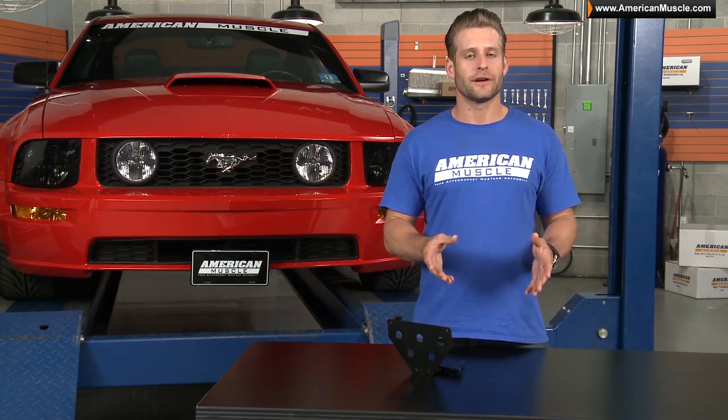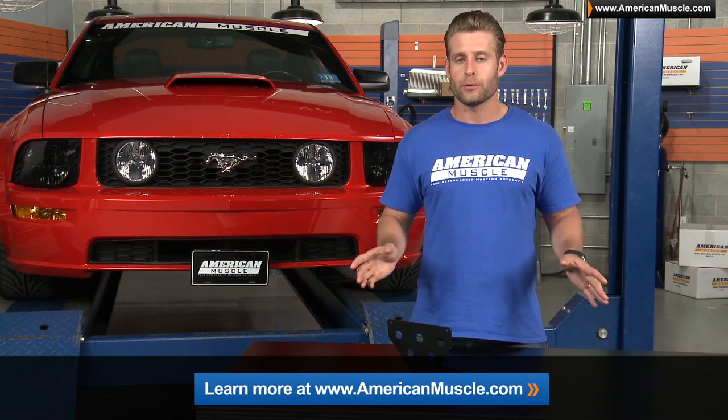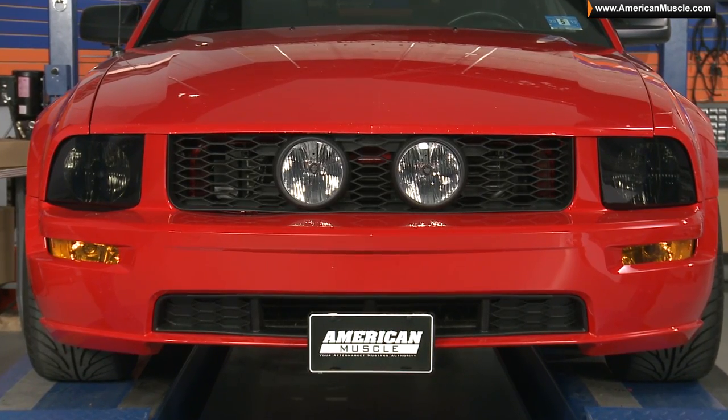If you want to see more pictures of this bracket installed, just click the link below to head back to our product page. We always try to bring you a ton of pictures with products actually installed, and the same goes for this bracket from Modern Billet.